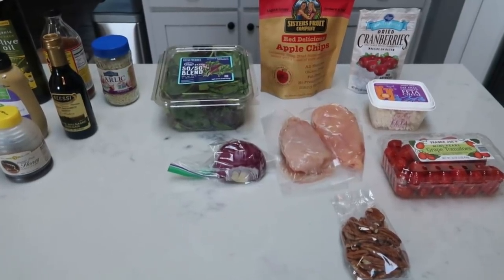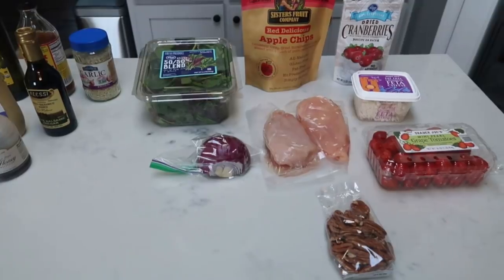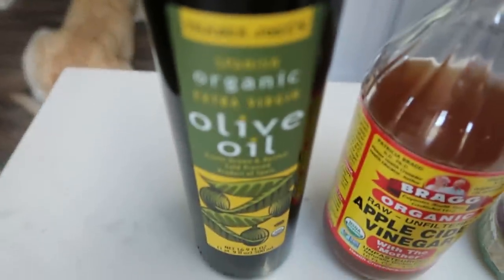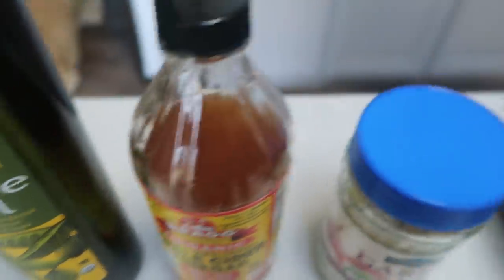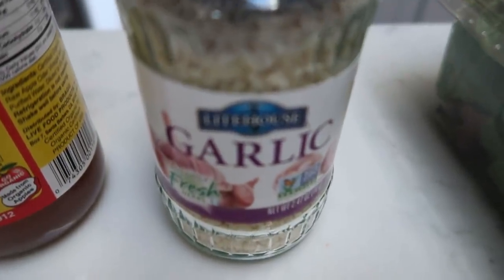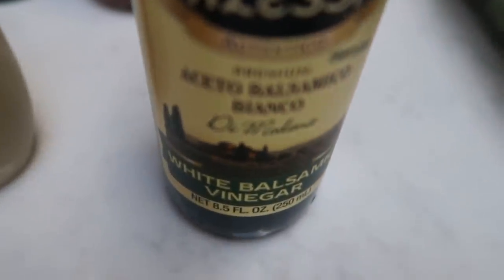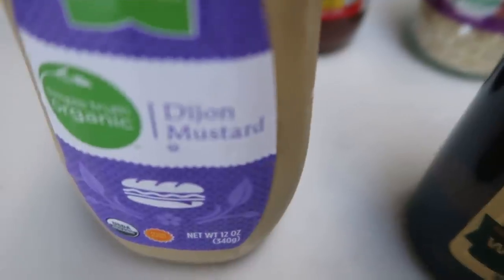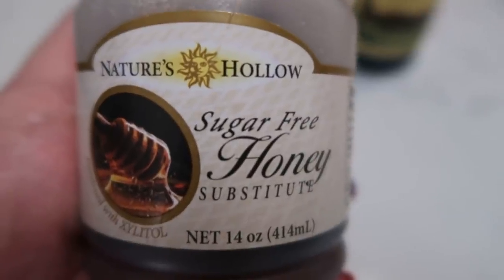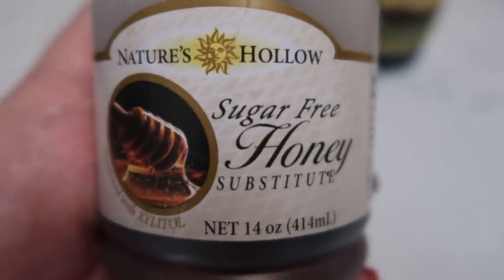First I'll show you what's in the dressing — we're making it from scratch. For the dressing you're going to need some olive oil, apple cider vinegar, garlic, white balsamic vinegar, Dijon mustard, and honey. I'm going to use sugar-free honey — it has way less points than regular honey and you can't even tell the difference.